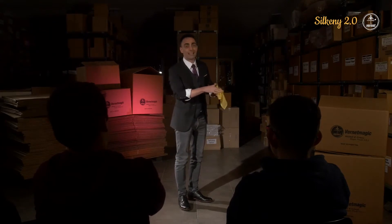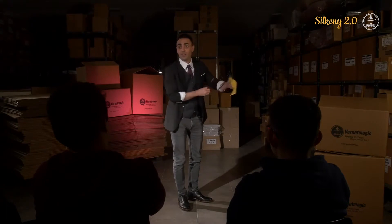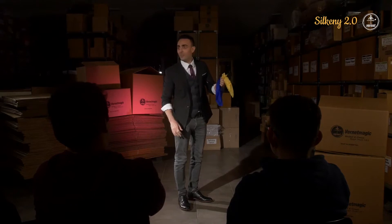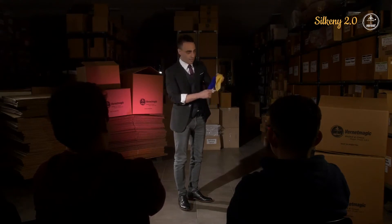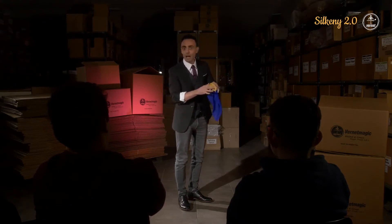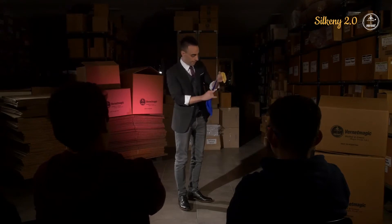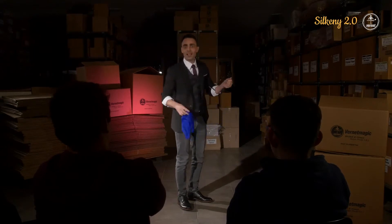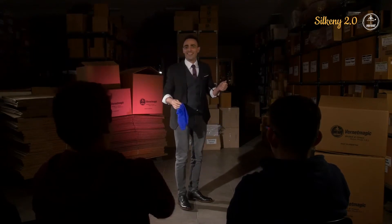Yellow handkerchief, I put inside my fist. Very important — the magic one. Do like this. And on the other side, the blue comes out. I put the yellow one, the blue comes out. Yellow — blue comes out. I put yellow, take out blue. Put the yellow, take out blue. Put the yellow, take out blue. Put the yellow and take out the blue.